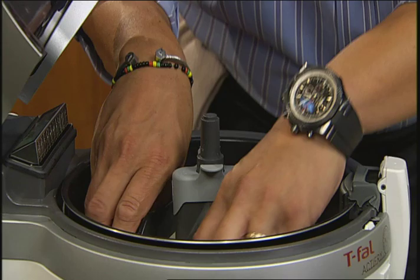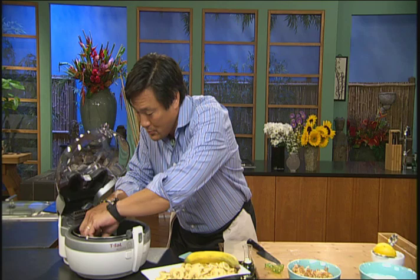Traditionally, you would deep fry these, and when you deep fry, you're gonna get a lot more oil going into them. But with this, with one tablespoon, you'll get them just as crisp and just as delicious.